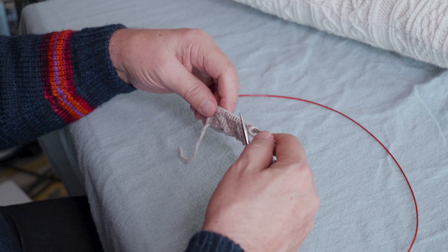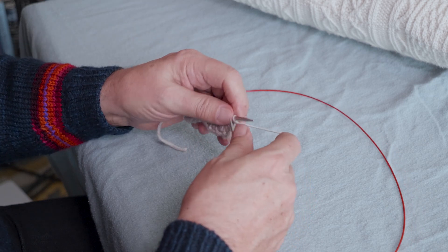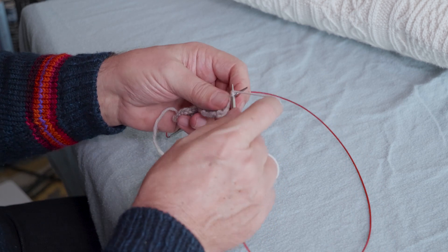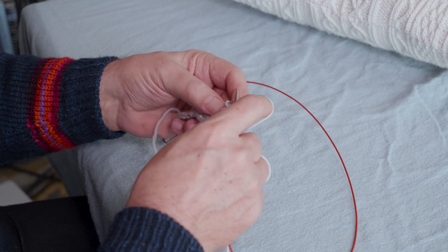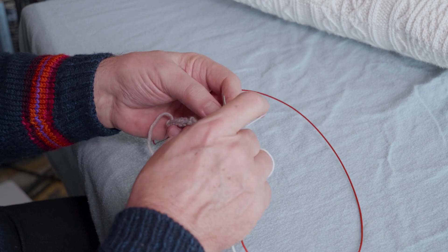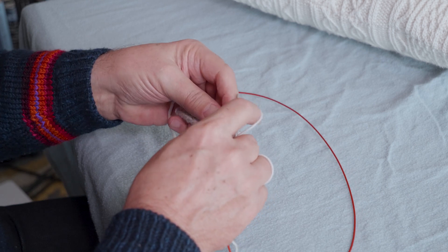In the first lesson, I showed you how to work right-leaning traveling stitches, and in this video, I'm going to show you how to work left-leaning traveling stitches using the technique that I've developed for myself that I believe is the fastest I can work them. It's much faster than using a cable needle, and a couple of tips make it as fast as possible.